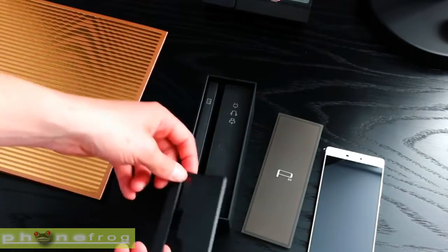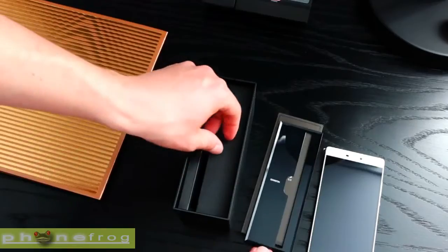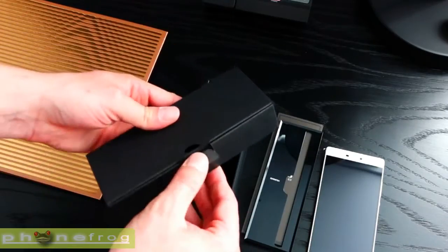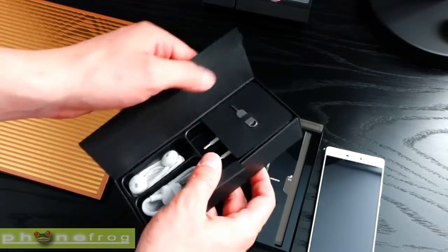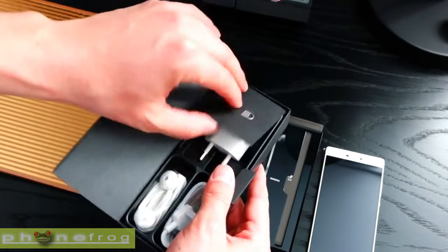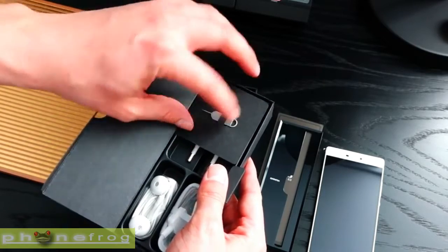You'll be able to pick the Huawei P8 up in four colors: mystic champagne, carbon black, titanium grey, and prestige gold. The champagne and grey are only available on the 16GB model, while black and gold are reserved for the 64GB version.